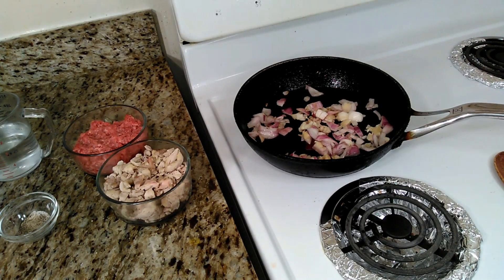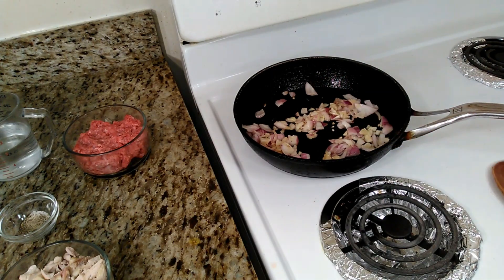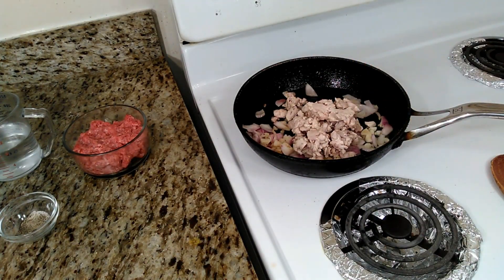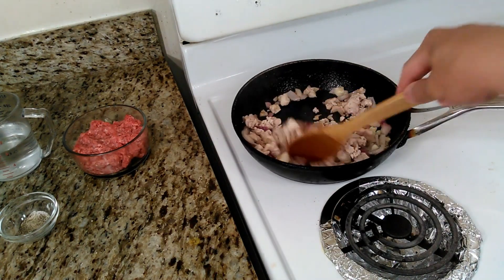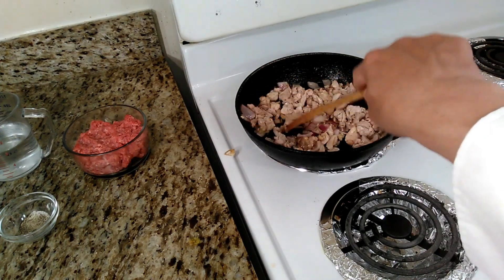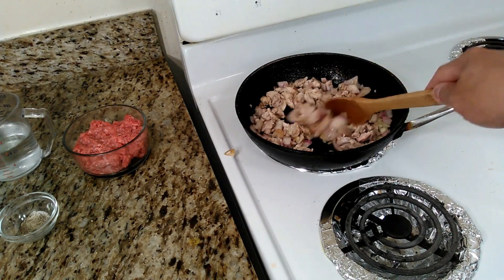We're going to salt them a little bit. The very first thing we're going to add is the chicken. We're going to add the chicken now and start cooking it. We're going to let it cook for at least a few minutes before we add the ground meat.